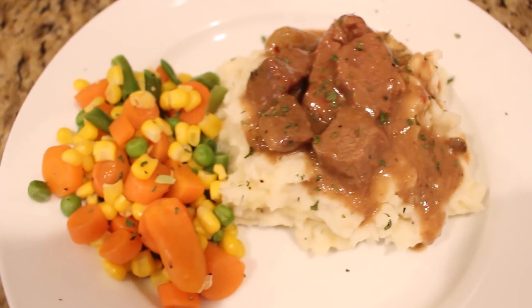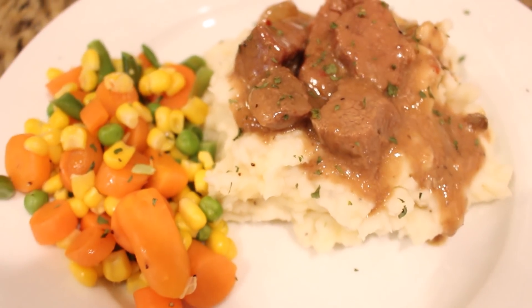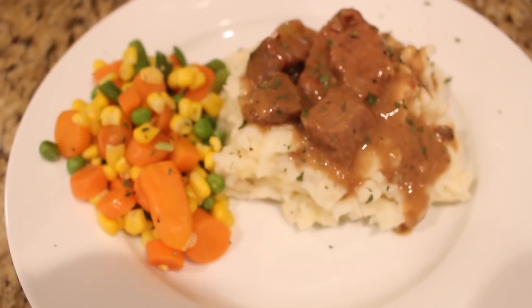I like to serve this over some creamy mashed potatoes with mixed vegetables, but you can also serve this over rice or egg noodles. This is really one of our family favorites.